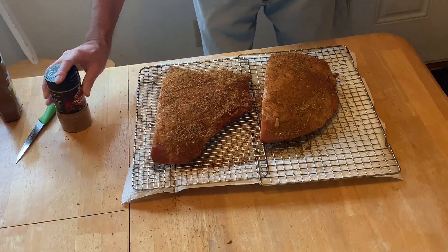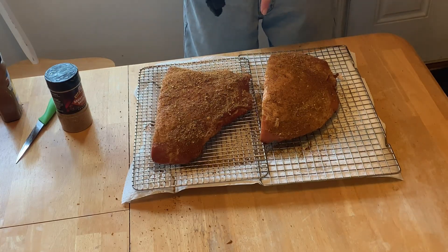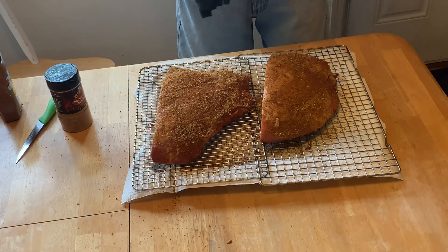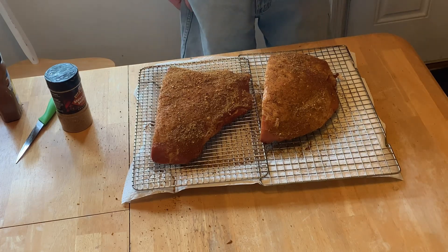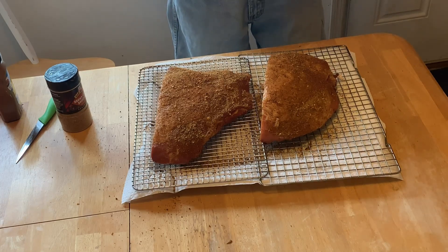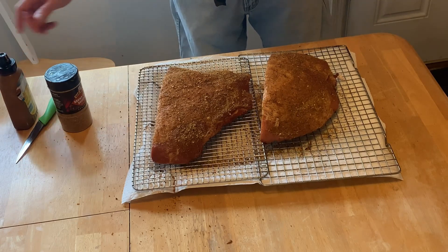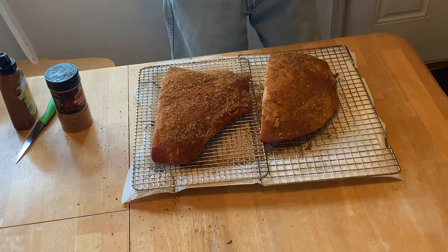All right, I think those are looking good. Let's go get the pit boss fired up. We're going to cook these at 225 degrees until we reach 145 internal — 140 to 145 around there. Once your hams start getting over about 145, they start drying out, folks, so keep an eye on the temps. We'll see you out at the pit boss.